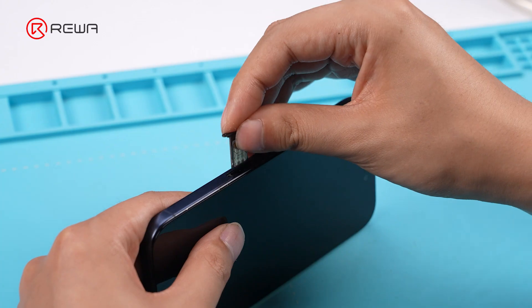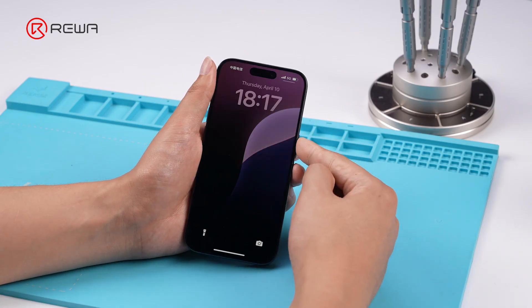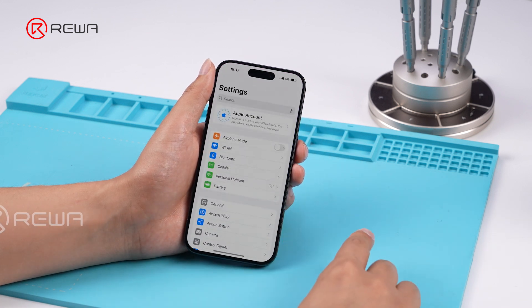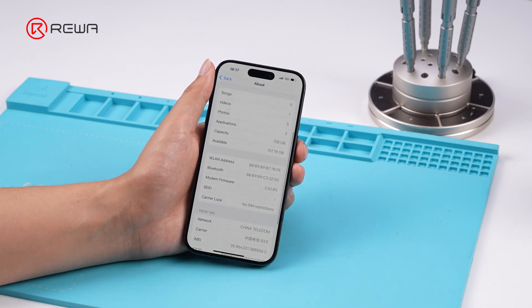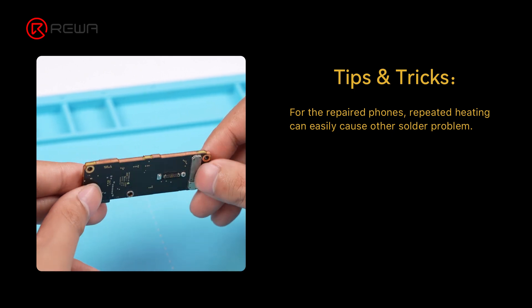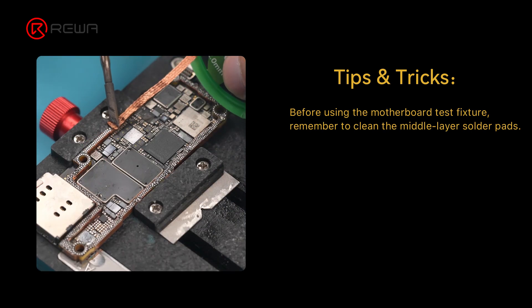Finally, reassemble the motherboard into the phone and insert the SIM card. The signal is restored and the modem firmware is back to normal. Although no-signal repairs are common, the process remains challenging. Follow these troubleshooting steps carefully to pinpoint and resolve the issue.